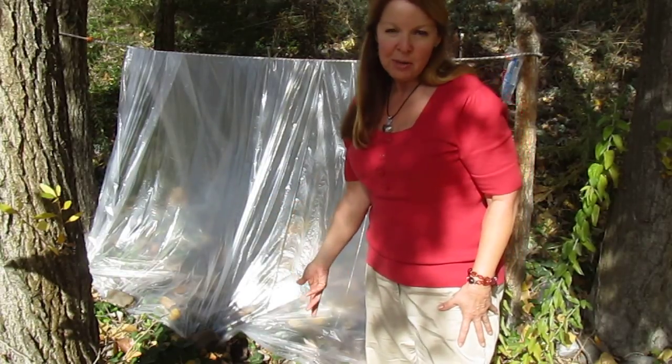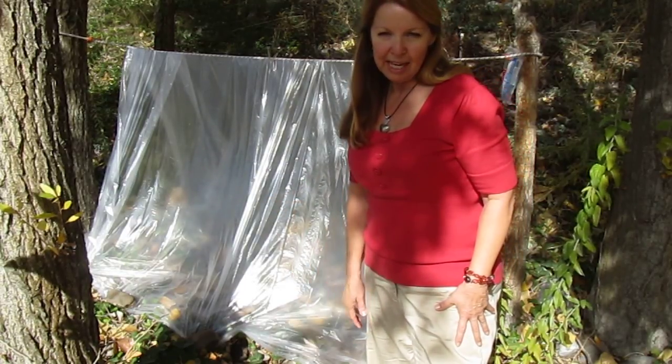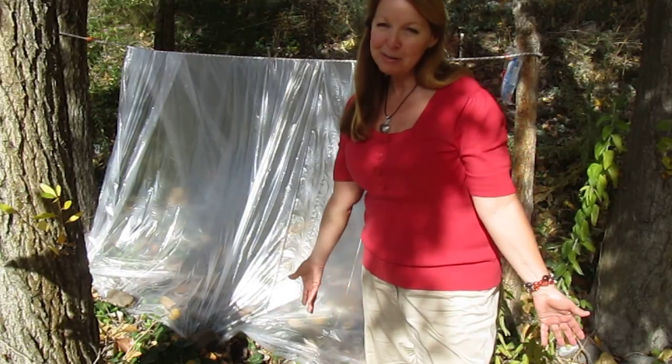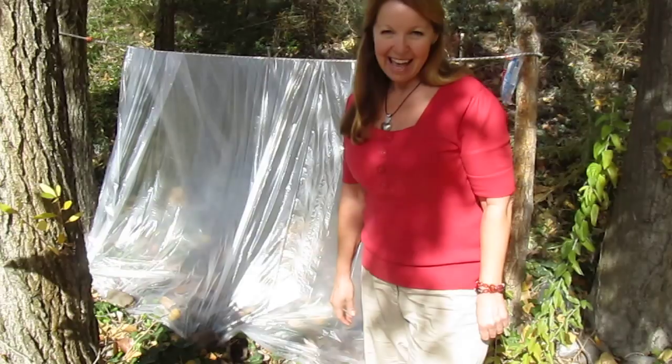I want you to leave me a comment on how you would make a shelter if you only had a few things. And if you like my videos, I hope you'll subscribe to the Alaska Granny channel. Have a great day!